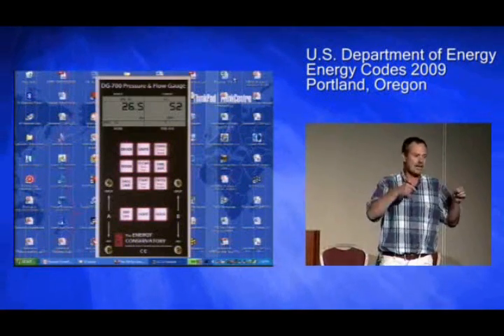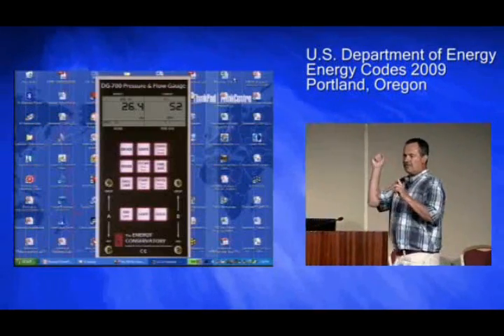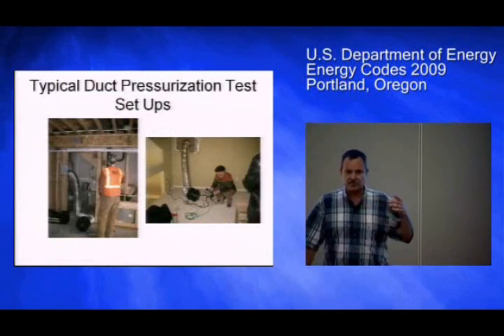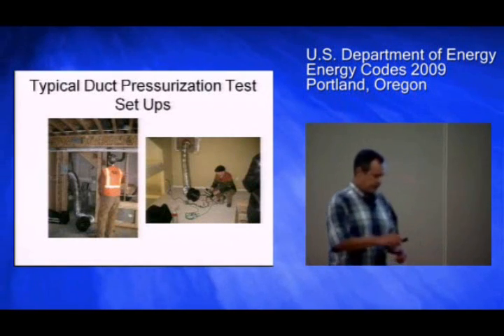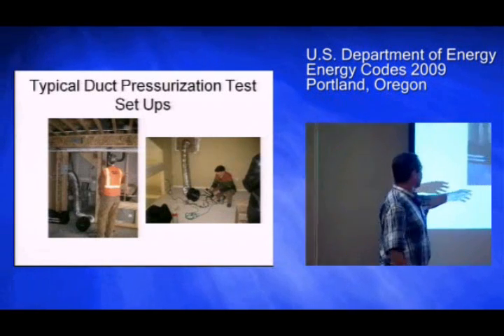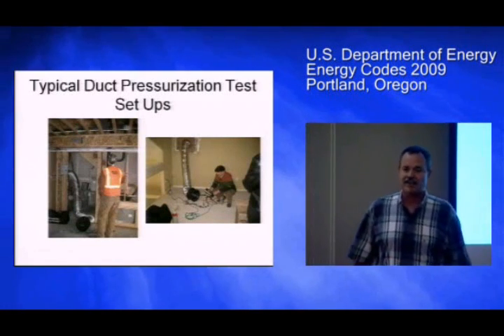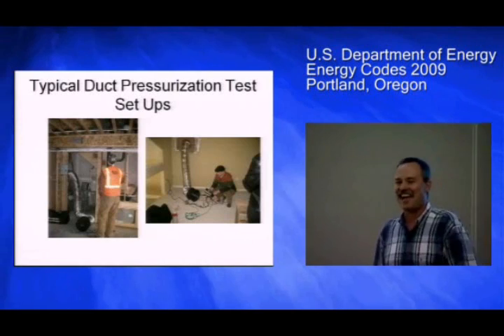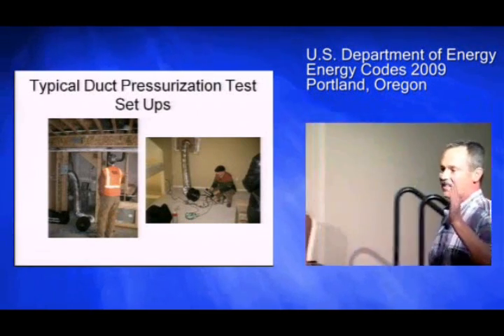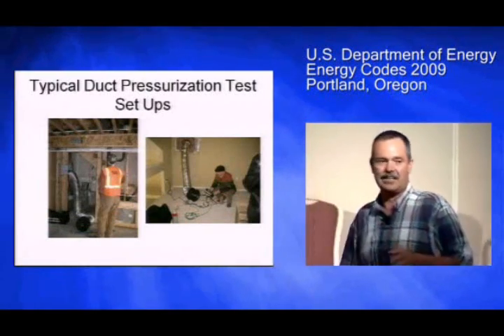When we talk about this code, keep that 52 CFM number in your head. This is a really encouraging picture — Apollo Heat out of Kennewick, Washington, has his hard hat and safety vest on, and he's going through his houses. Every house, he's got a number, he's got a hit.